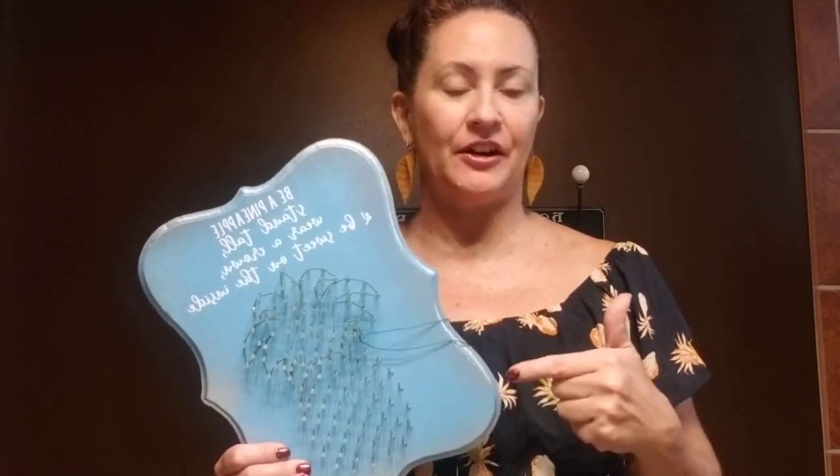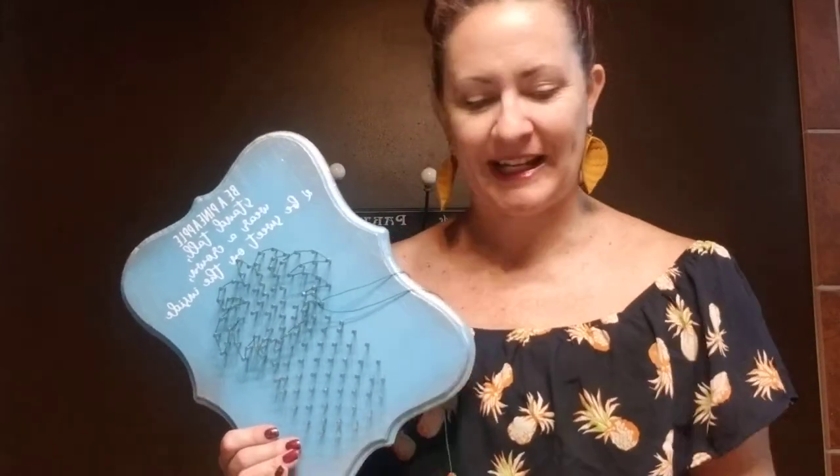Hi there, it's Kim Denny with Inspired Designs and today I'm giving you the basic tips on completing your pineapple plaque. Most of my plaques can be ordered either completed, meaning strung by me, or as a kit like you have here. But if you have a friend who sees yours and they don't want to make their own, let them know that they can always get it completed as well.